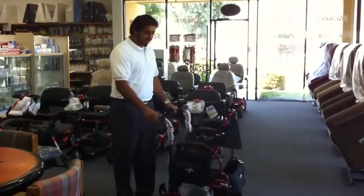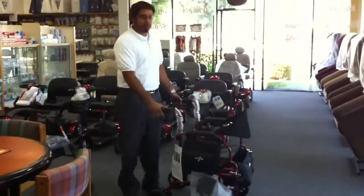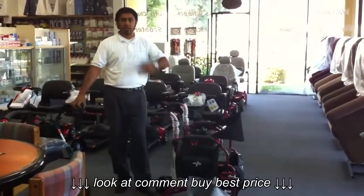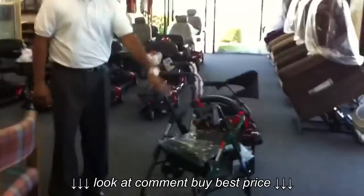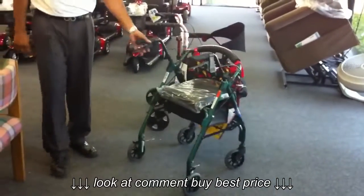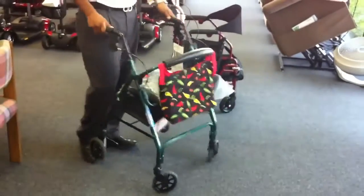Hi, I'm Solomon from Sun Medical. Today we're going to demonstrate the Medline Excel Translator Combination Rollator and Transport Chair. This is what a traditional rollator is like — a walker with a seat. You can see it's a single purpose item. It's great and it's used by many of our customers.